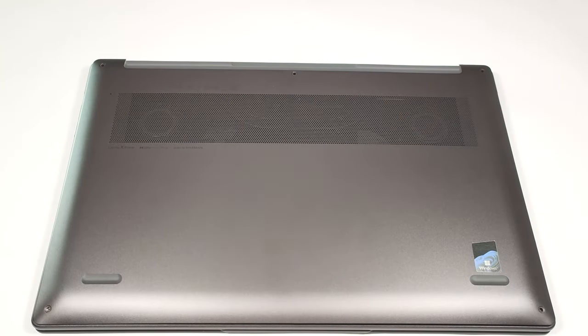Hello, this is Laptop Media and today we will show you how to open the Lenovo Yoga Slim 7 Pro X 14 2022.